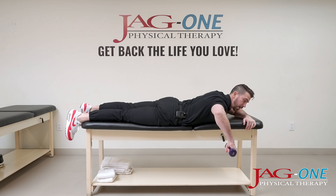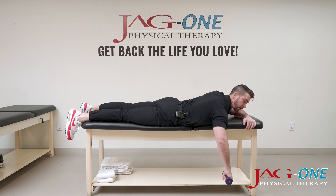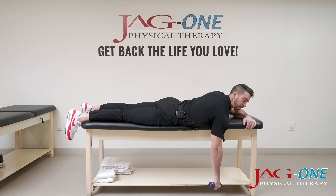Driving the elbow up, nice and stable, level with the shoulder, driving that dumbbell back into external rotation. Pick a weight you can perform at least 10 repetitions with.